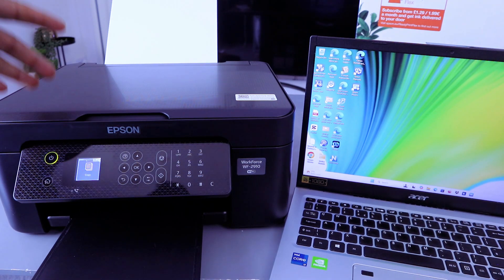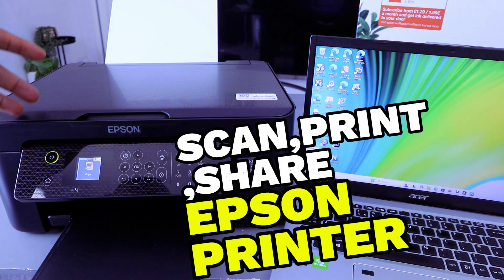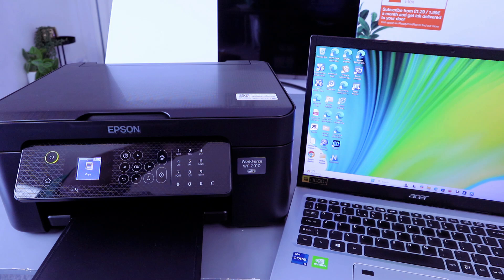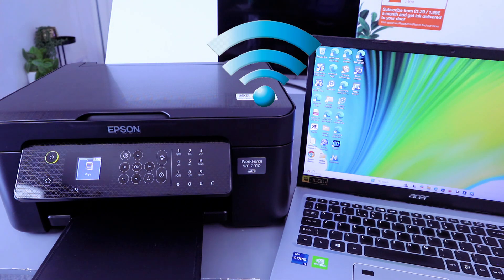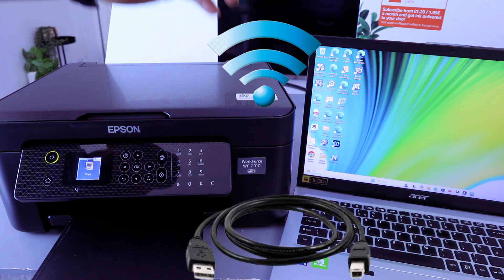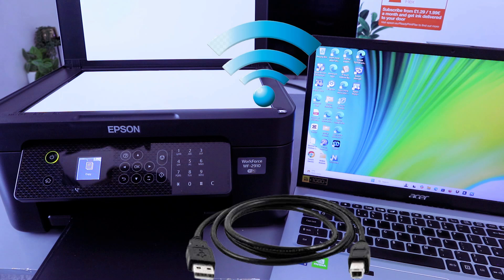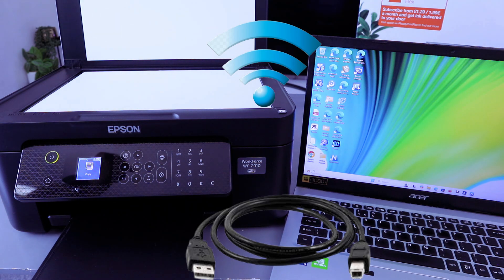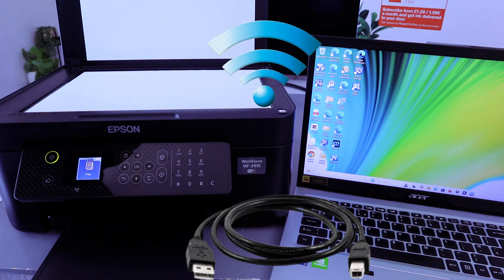Hey guys, welcome to the channel. This is the Epson WorkForce 2910 DWF. I'm going to show you how to scan a document from this printer to your computer. First of all, you need to make sure the printer and the computer are connected to the same network. My printer and laptop are connected via Wi-Fi. You can scan your document via Wi-Fi direct or with a USB cable. In this case, we want to scan using the wireless Wi-Fi network.